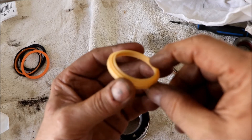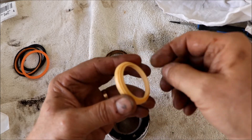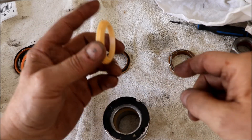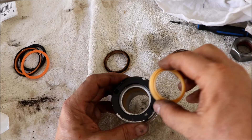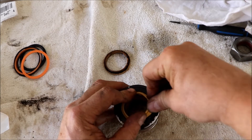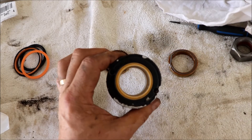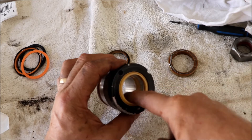The next seal is the same style. You'll see a little ridge here - that little ridge is what scrapes all the dirt off of the rod, so it just clips into this little groove. You've got to kind of force it into place and it snaps right in - real easy, at least this time it was.